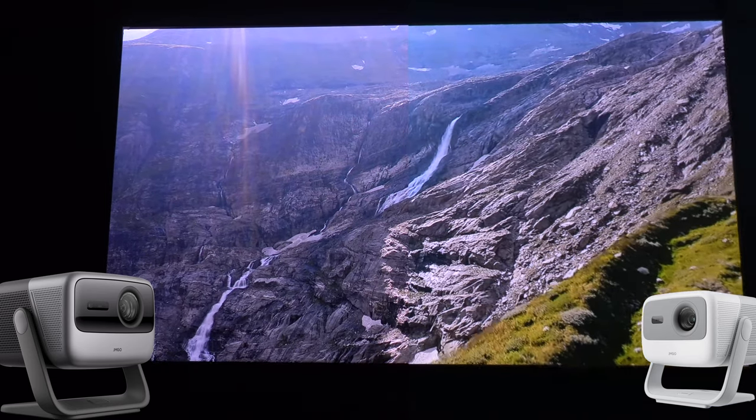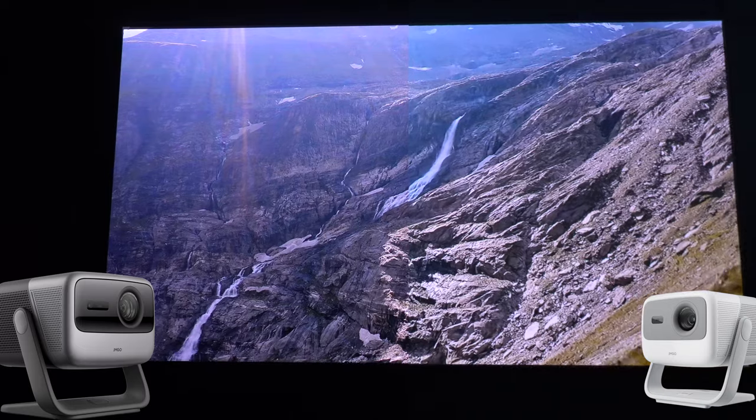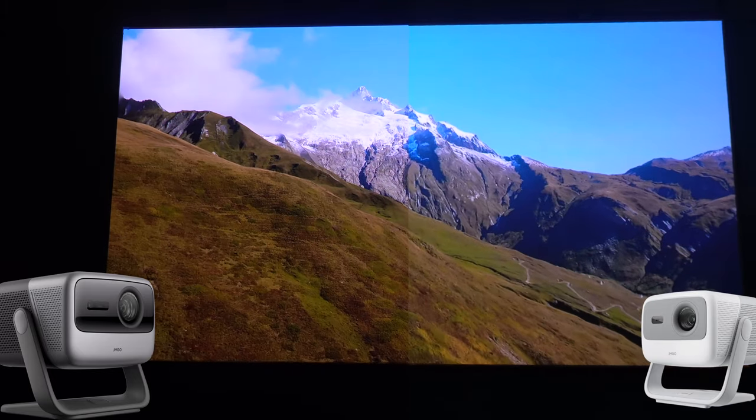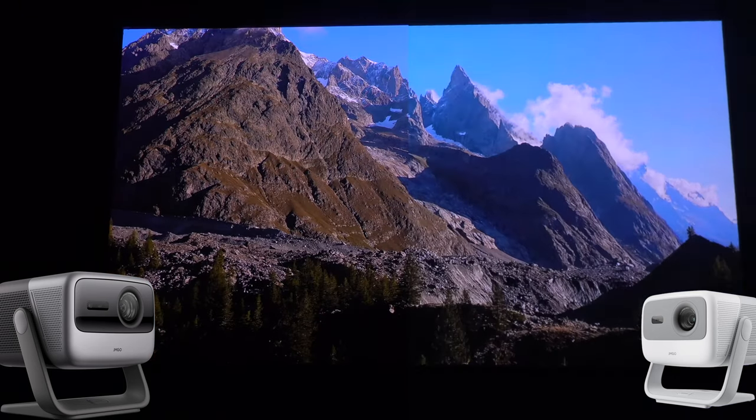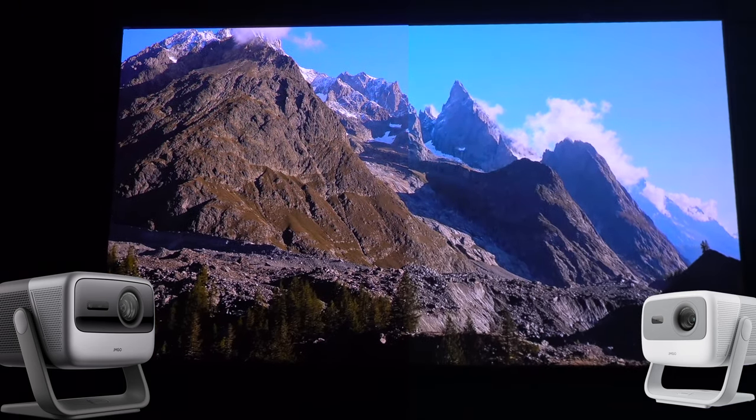Another big difference is sound quality. The sound on the N1 Ultra is really great — the bass is fantastic. It has two 10-watt speakers, whereas the N1 has two 5-watt speakers.